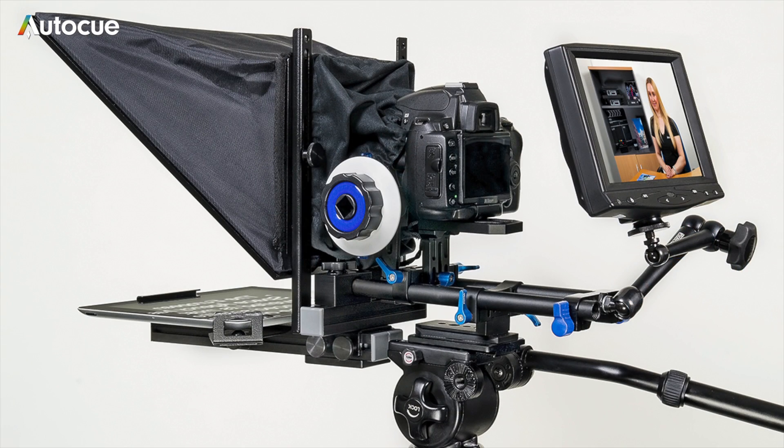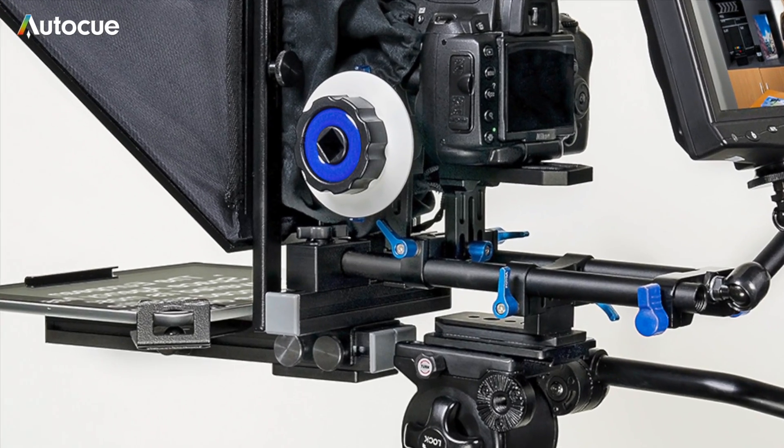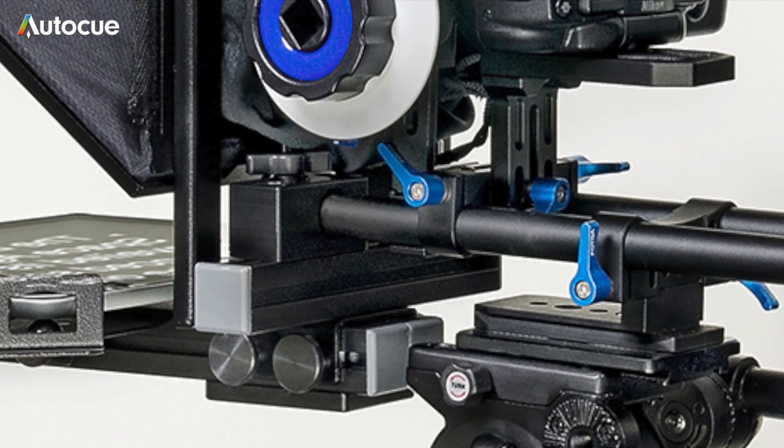If you need to mount the DSLR Promptor to a 15mm rail system, the two tube clamps are used to fix it to the standard rails. You can then use the rail system tripod mount to fix it to the tripod.